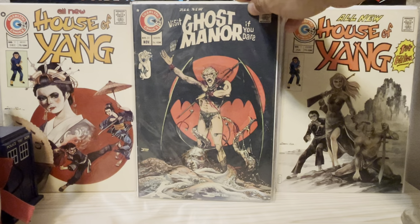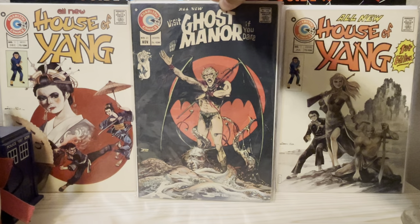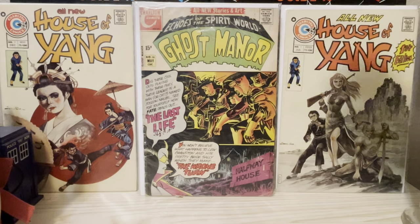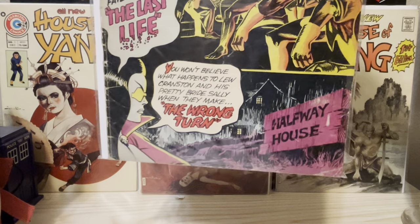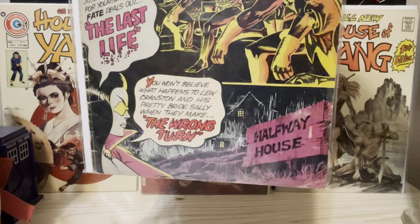He also did a lot of covers for the title Cheyenne Kid, and a few Fighting Marines, but those were not horror covers so I did not include them here. Some of these covers are partial — that bottom part there is San Ho Kim, just the houses and the sign and those mounds. Since it is original art, I did include it.